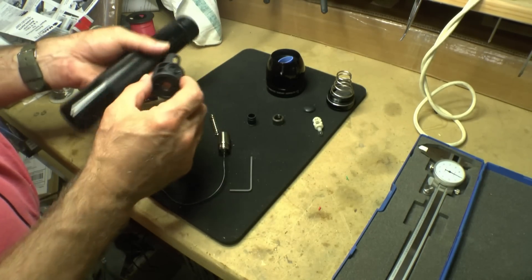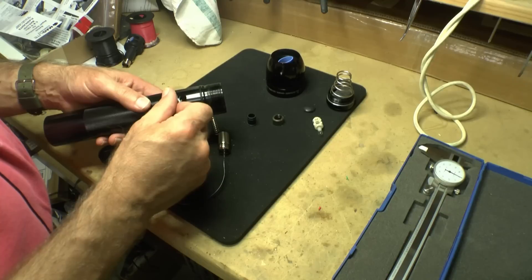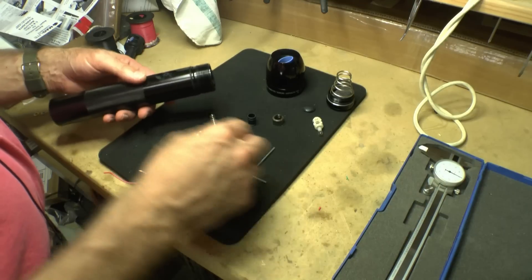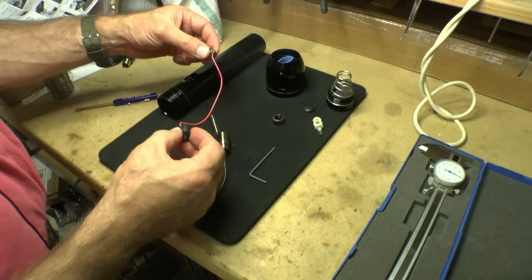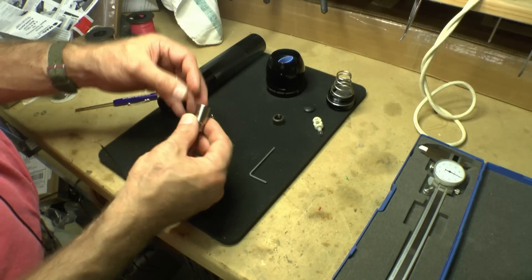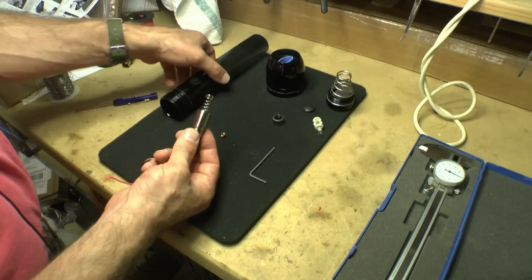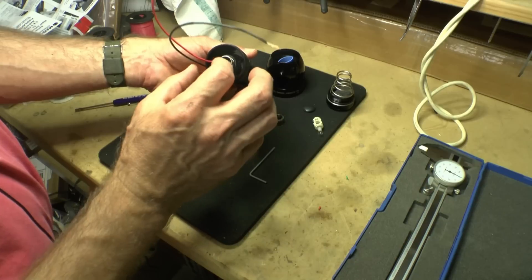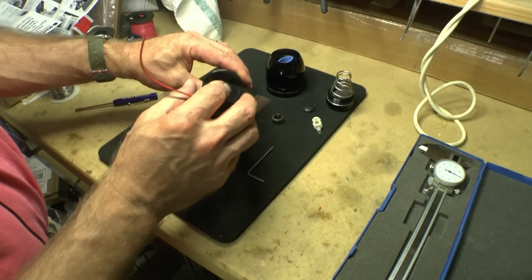We're going to start reassembling things. Take our switch, making sure this is depressed, and put it back into the body. Tighten that screw down to hold it in place, and reassemble these parts — starting with this one into the plastic sleeve, the two of them into the barrel, the spring, taking care with this end cap. So we now have it back assembled with two convenient leads that are switched power, and a little spring action.